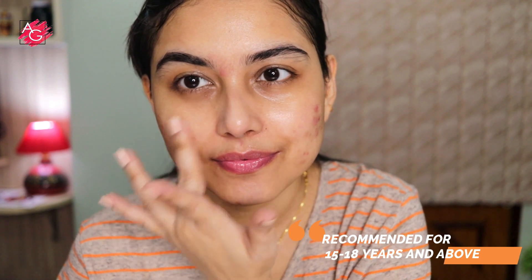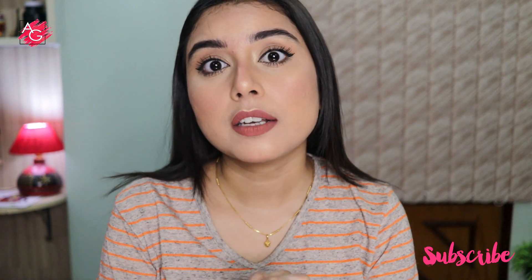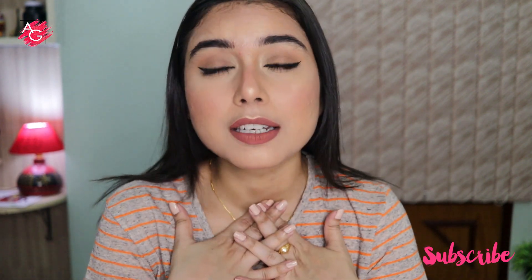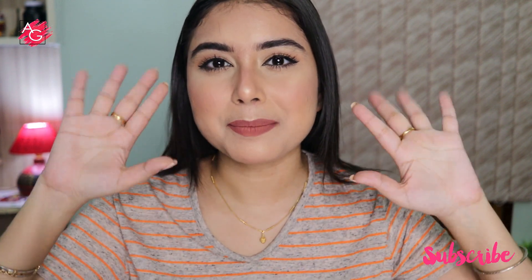You can clearly see the glow on my skin. I would definitely recommend it if you are 15 to 20 or above. I hope you find this video helpful — don't forget to subscribe and give this video a thumbs up. That's it for today's video, I'll see you in the next one!